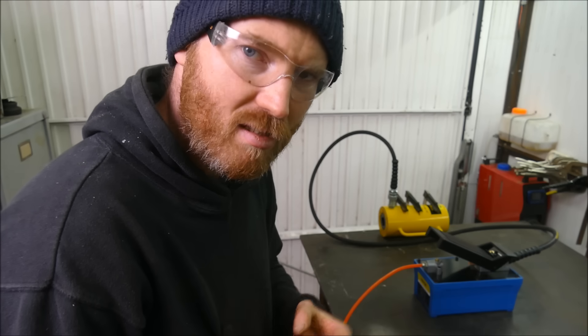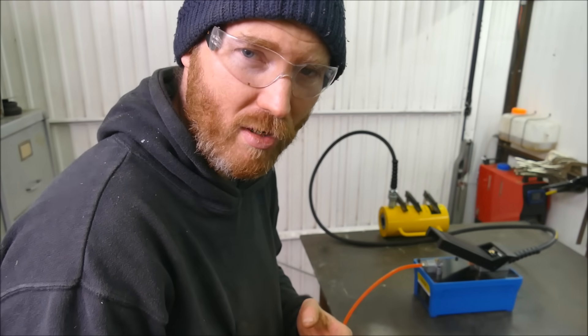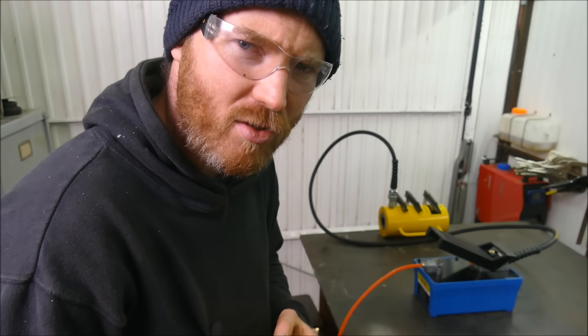I want to first bring your attention to safety glasses. Despite the risk being very low, 10,000 psi will put a jet of hydraulic fluid straight through your head, so it's worth protecting any soft tissue.